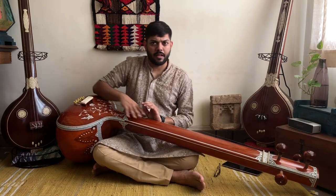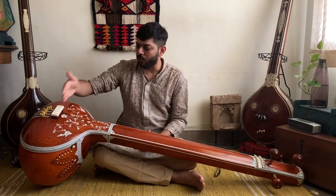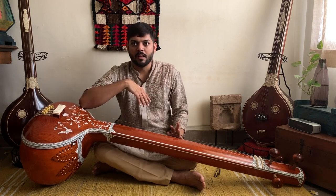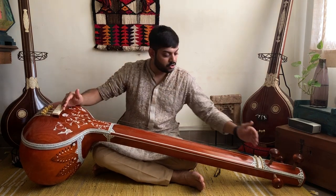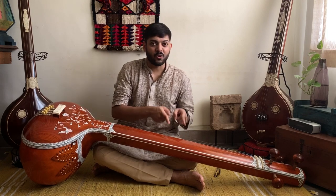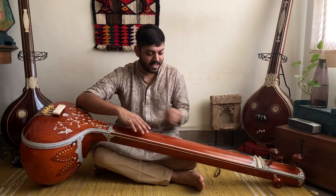So where should the tambura be played? Some believe that it should be at the halfway point between the lower bridge and the upper bridge — somewhere here, which is where I have been playing this tambura. Some believe that it should be at the two-thirds point from the lower bridge to the upper bridge, so somewhere here. As you can see, the sound, tone, and resonance are very different when I play it here as opposed to there.